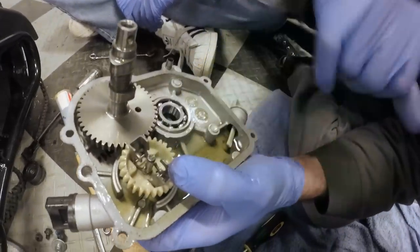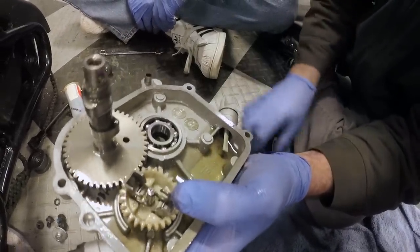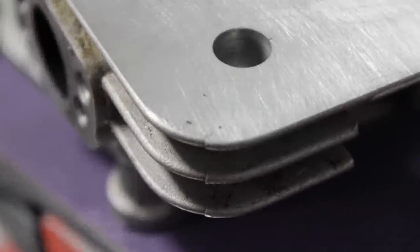Hello, and welcome to the second round of Mini Bike Modifications. In this part, we'll be removing the governor, modifying the throttle cable for easier use, and shaving the head for more compression.